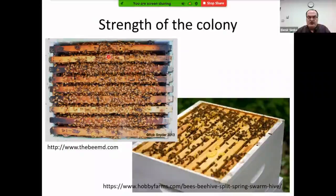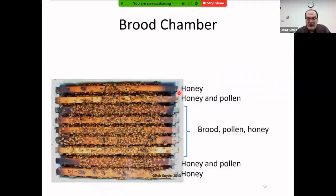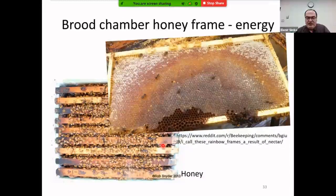When you open the hive, examine population — strong versus weak. Ask the beekeeper to remove frames if you are not experienced, to avoid damaging the queen. Each colony has a similar structure: outside frames are honey frames, adjacent frames hold honey and pollen on both sides, and middle frames contain brood. In a strong colony, brood may expand toward the edges.